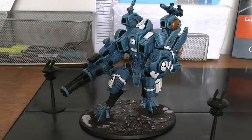Your heavy burst cannon is 36 inches, heavy 8, strength 6, minus 1 AP, 1 damage. Then with Nova charge it goes to heavy 12, strength 6, minus 2 AP, 1 damage. So it's basically like a 12-shot 36-inch range plasma rifle — it's excellent.